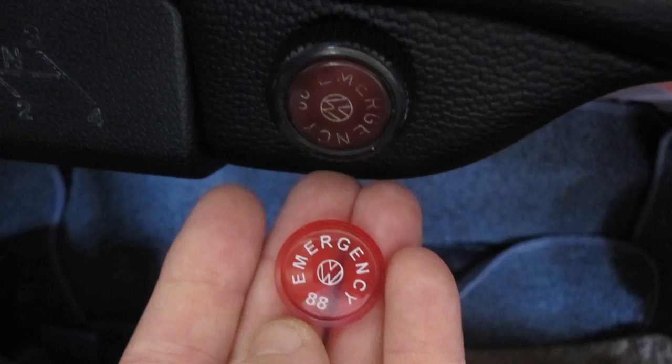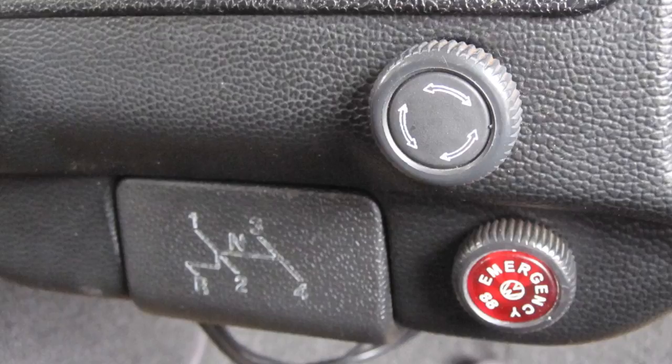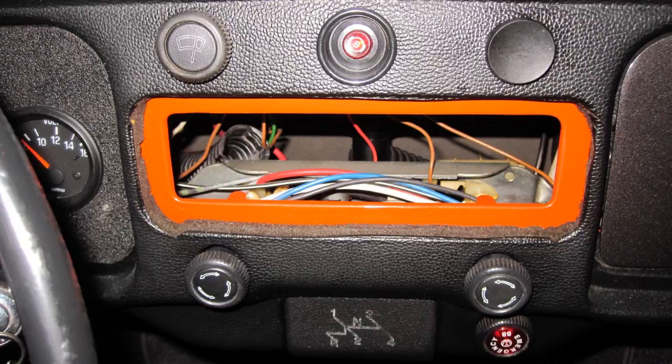Replace the emergency flasher knob insert by using a small flat-head screwdriver to pry out the old one, and with your finger push in the new insert. Also replace the washer knob insert, the two fresh air vent inserts, and the headlight knob and insert. Work on this section: four hours.